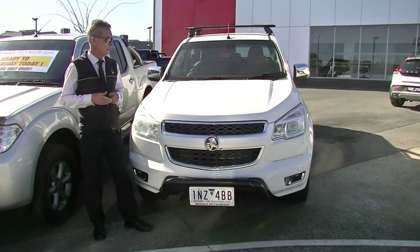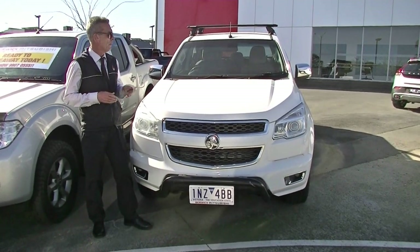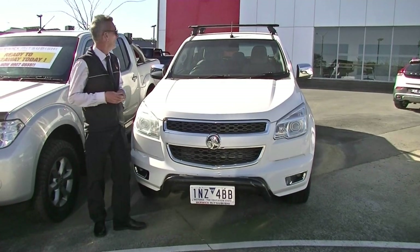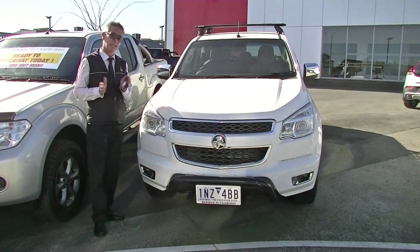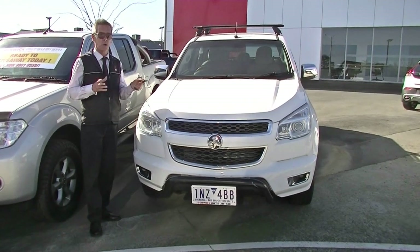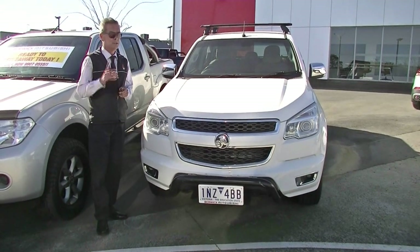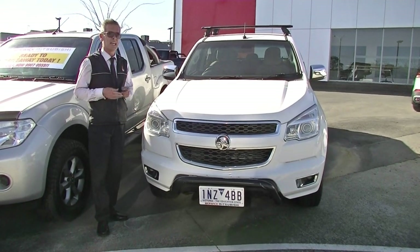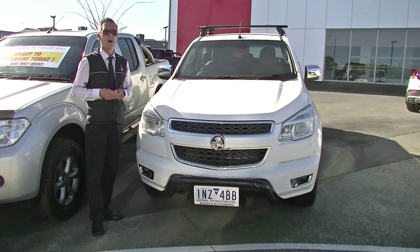So I hope this has given you a really good idea of the condition of our 2014 Holden Colorado Storm four-door ute. Certainly a nice car. Now it is out of new car warranty, but it does qualify for a further five years premium mechanical protection. Ask us about the benefits of taking advantage of that when you call us on 9907 0555.